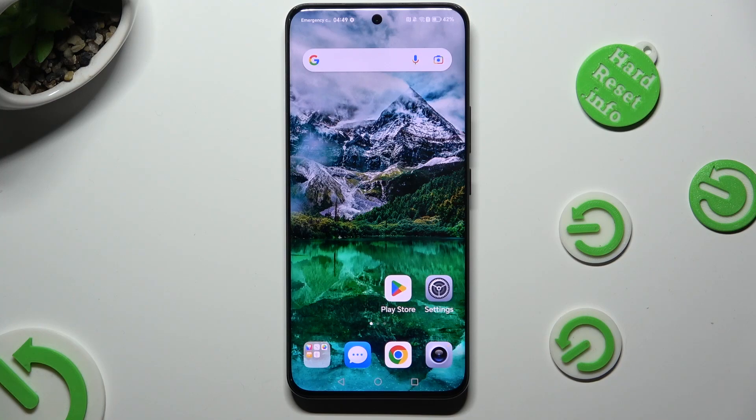Hi! In front of me is the Honor 90, and today I would like to show you how you can connect it to a printer.